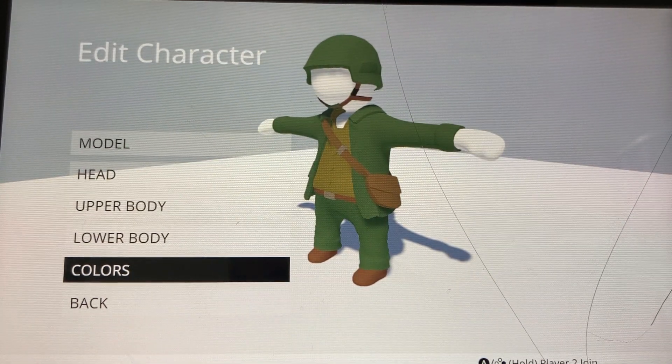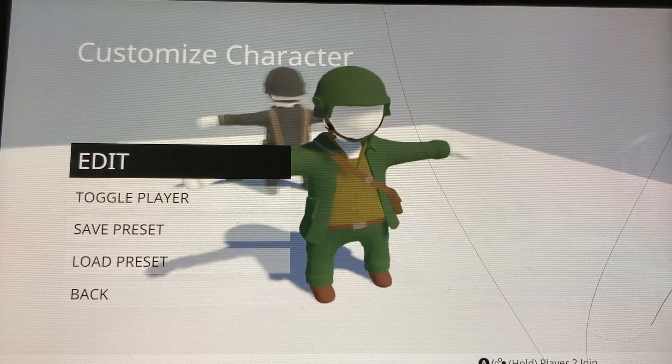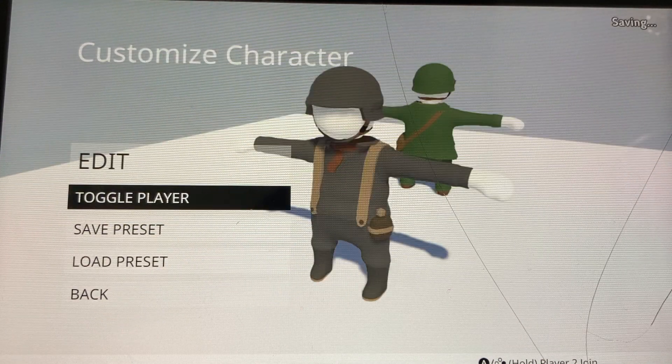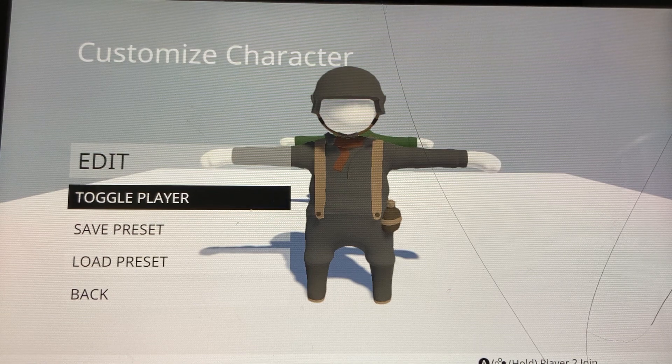Alright, there we go — we got our American soldier and our German soldier. See ya!